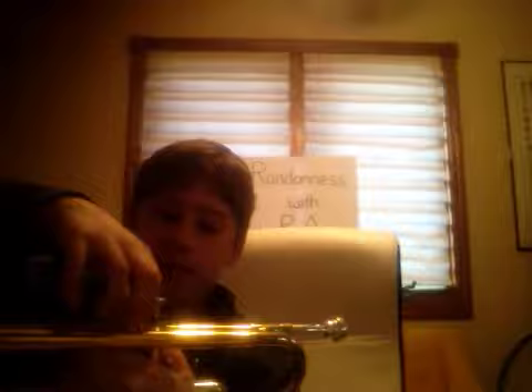Hey guys, it's Ari here and today in this video I'm going to be doing how to oil your valves on trumpet. How you do this is you unscrew it — you unscrew the valve. And then you have your valve right here. You have your valve oil, and you're going to want to oil just this part right here.